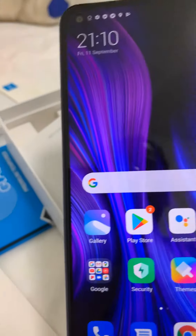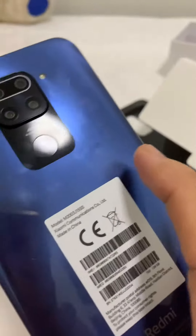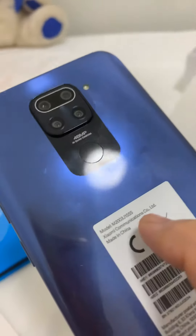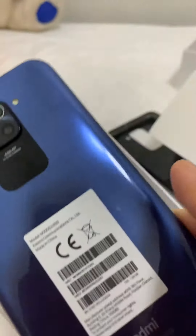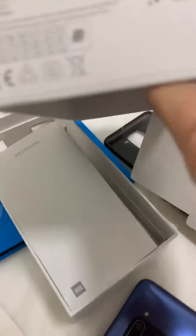So nice — it's a moonlight gray color, with 4GB RAM and 128GB storage. Ayan guys!